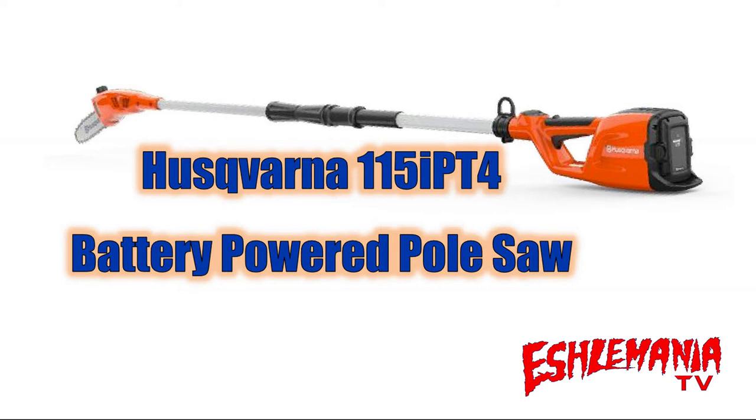In late 2018, Husqvarna announced that in early 2019, they would have a battery-powered pole saw available in their consumer line. Everybody was excited because as awesome as the current telescopic battery-powered pole saw was, it was just a bit expensive for most people — you had to buy the pole saw for a couple hundred dollars, then buy the battery and charger separately. This consumer version was going to be offered either in a kit or as a bare tool, but much more affordable to the average homeowner.